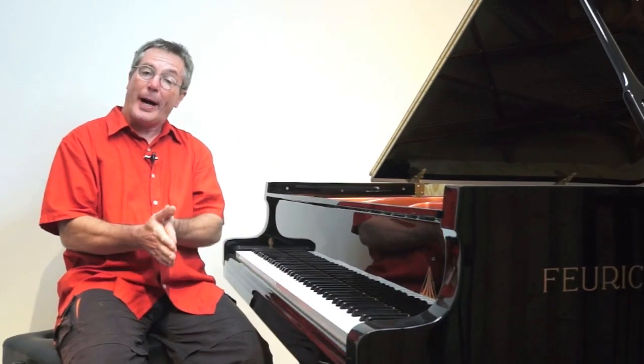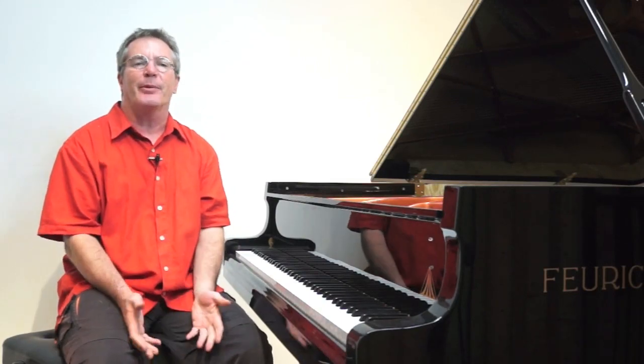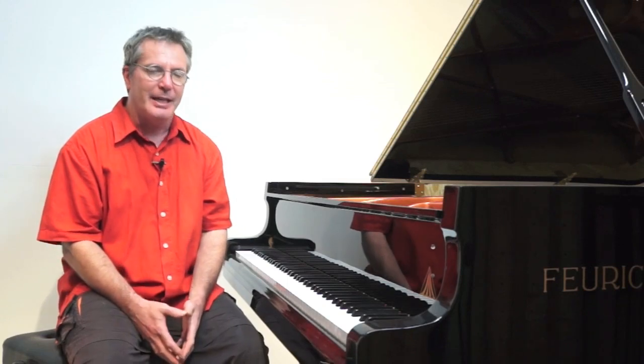So, why would Rachmaninoff — who knew this study intimately, inside out, upside down — take 20 seconds to practice each bar?